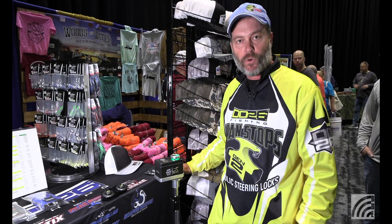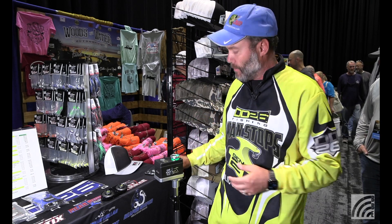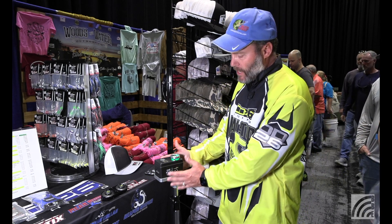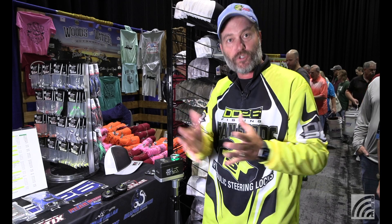The Live Foot attaches to a Minn Kota Ultrex troll motor, a Garmin troll motor, or a Lowrance troll motor. It just mounts to the bottom of the bracket. It's got a billet aluminum mounting plate. You can then adjust the Live Foot based on the orientation of your boat and your troll motor.